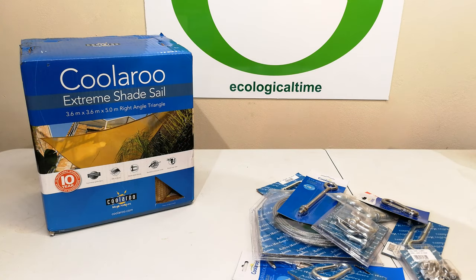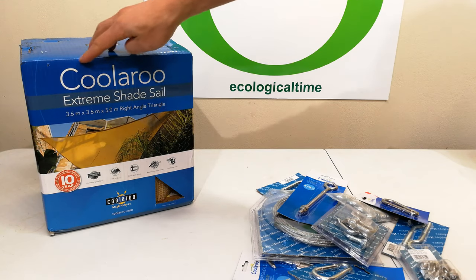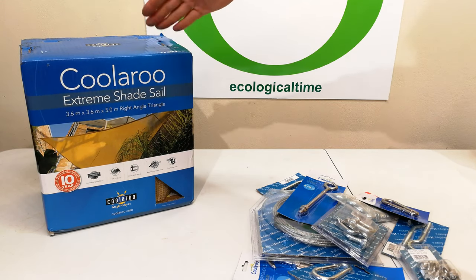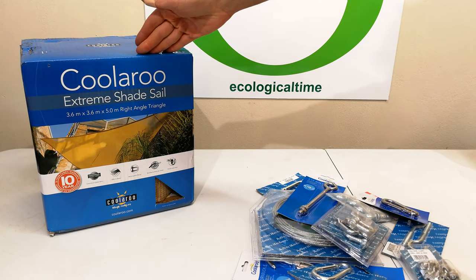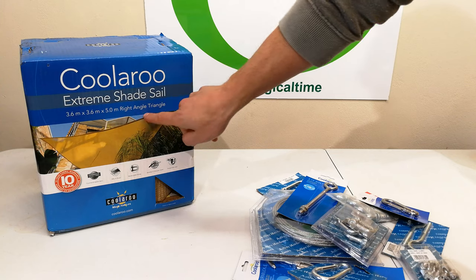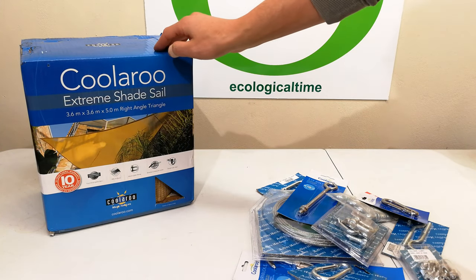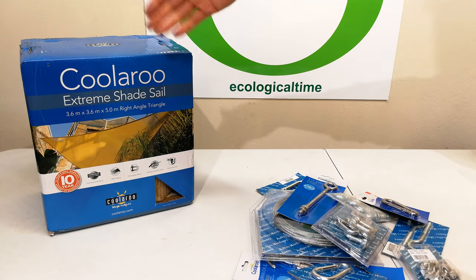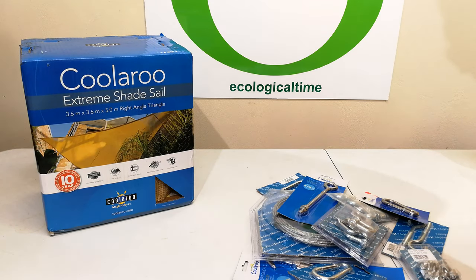Hello, in this video I will demonstrate how to set up a shade sail, and this happens to be made by the company called Koolaroo. There are a variety of different shade sails on the market and I'm going to be using this one by Koolaroo, which happens to be a right angle triangle measuring 3.6 by 3.6 by 5. Obviously in your installation you may choose a different shape, but hopefully the principles and methods I show you in this video will be helpful in your DIY installation.